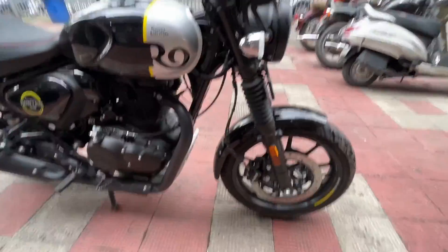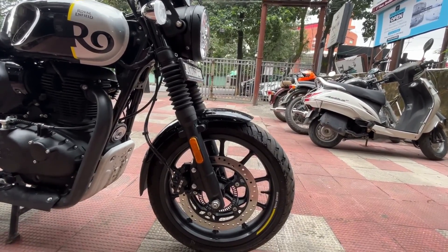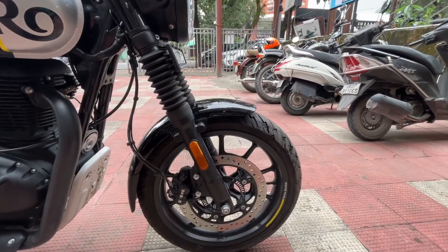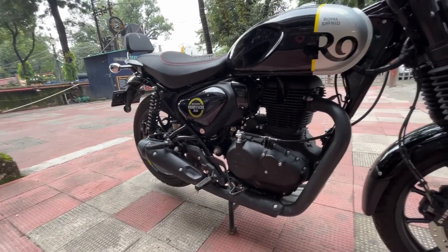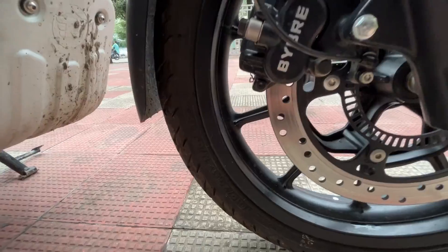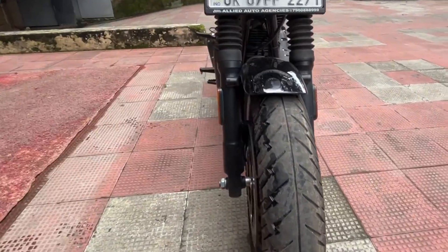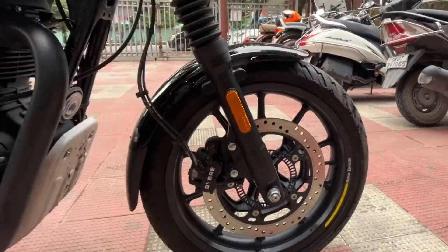Except for the fuel tank, everything is plastic, which helps reduce weight. For braking, it has dual-channel ABS with a 300mm disc plate at the front and a 270mm disc plate at the rear. The front tire section is 117/70-17 — 17 inches — and the width feels quite good.